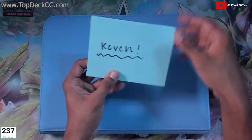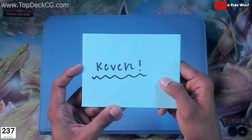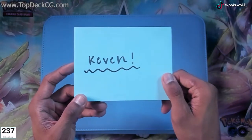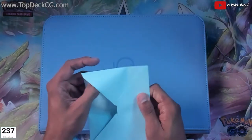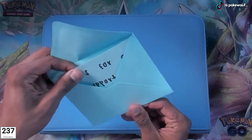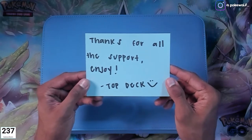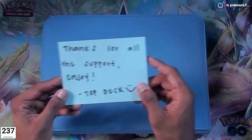We have a letter here — let's check it out. It says 'Kevin' — very cute, very awesome. Again, this is a small business, so getting little personal letters like this is a perk and just super awesome. Let's open this up. It just says thanks for all the support and enjoy, from Top Deck, with a little smiley face. Very cute.